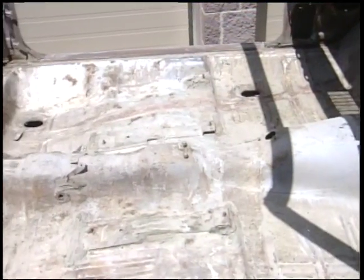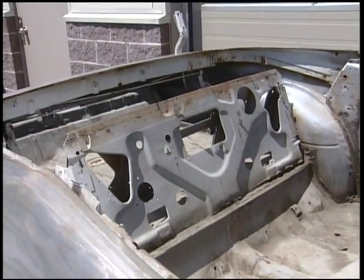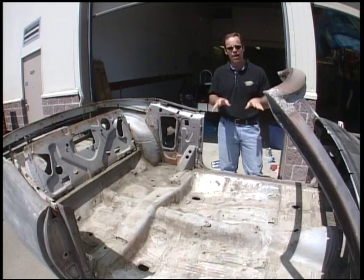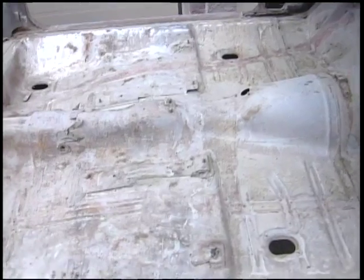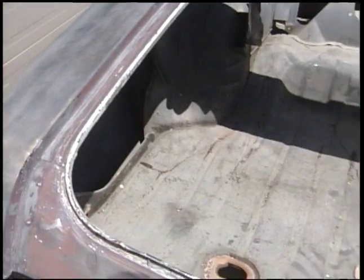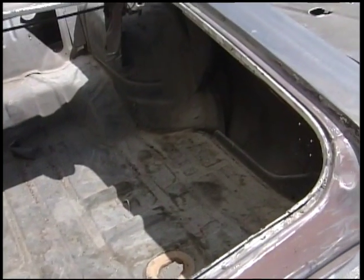Now there is one upside to getting a car in pieces. The only advantage might be that we can actually see what the floors, the quarter panels, and the chassis are like on this thing. We had a look at the frame, and we actually got that piece sandblasted already. We're going to put the body back on this to make sure all the panels line up. It looks like a couple of the panels are reproduction panels. But looking in here, you can see the floors are nice and solid, trunk pans are nice and solid. There is some rust around the quarter panels that we're going to have to address. So that is the only advantage.